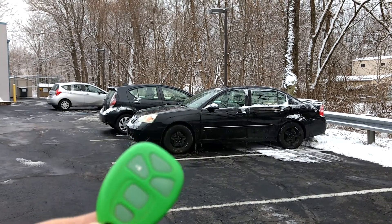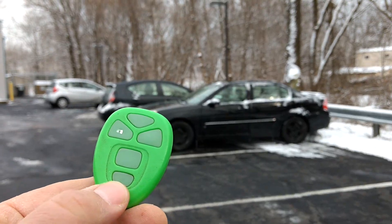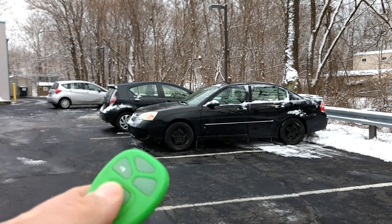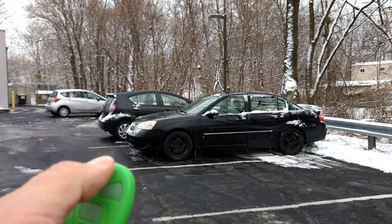about 2010–2011 on most GM products. There are five buttons: the very bottom one is the panic button, and right above that is the trunk release.